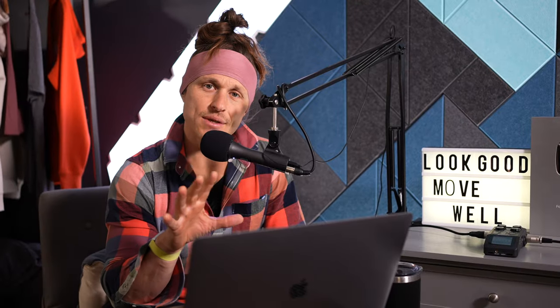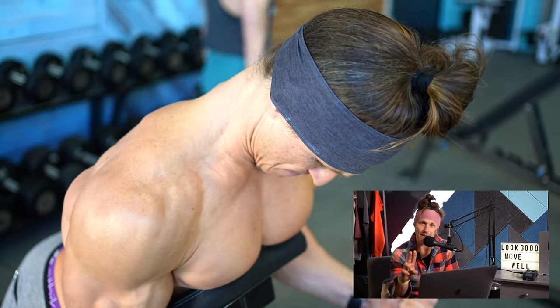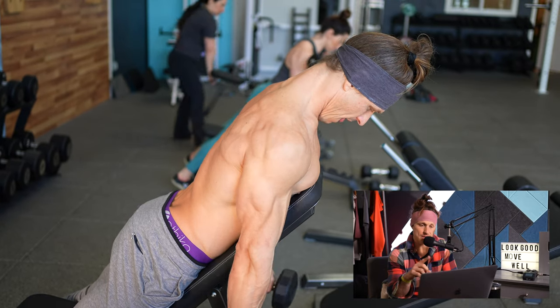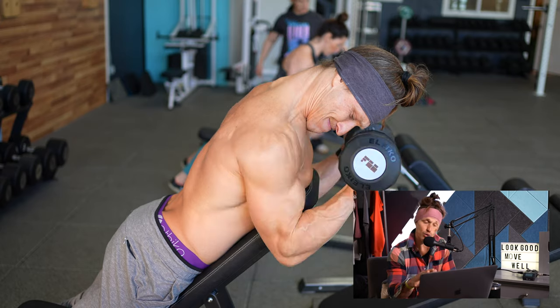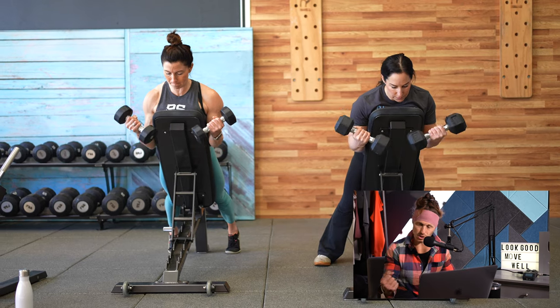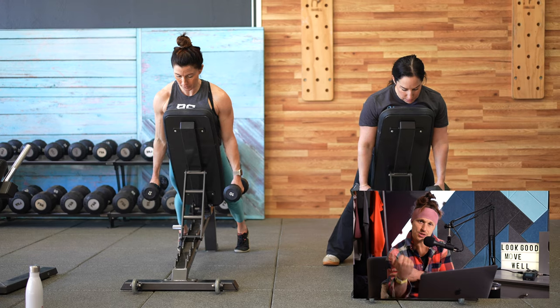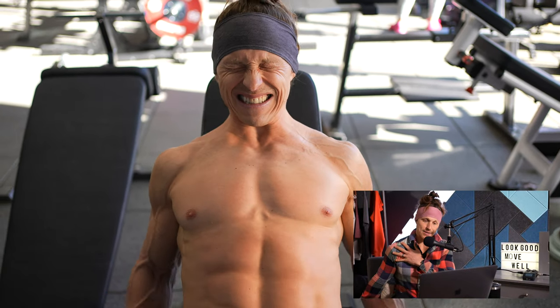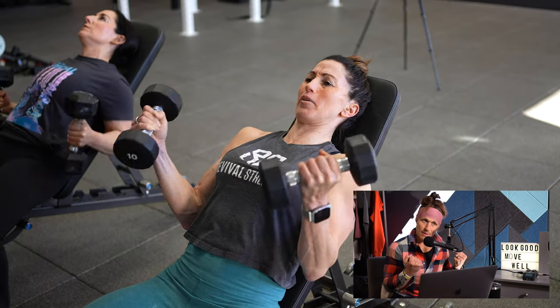We then moved on to the second agonist superset — two back-to-back bicep-focused curl exercises. The first is a prone incline bench curl, also known as a spider curl. You lay flat on your belly on a 45 or 30-degree bench, start with dumbbells at your side in a neutral position, and curl up into a supinated, palms-up position. Because of the forward lean, this trains the bicep in the shortened, contracted position.